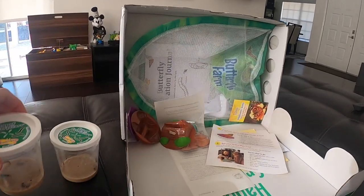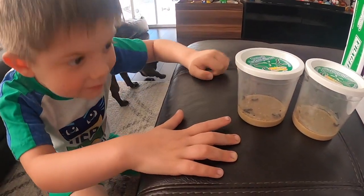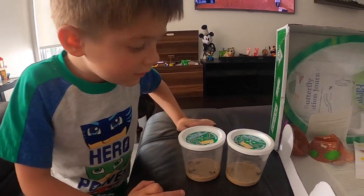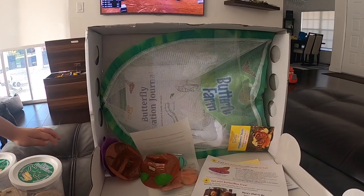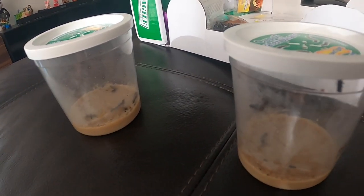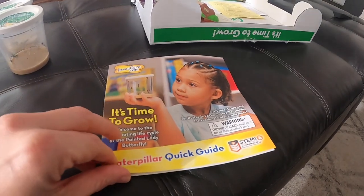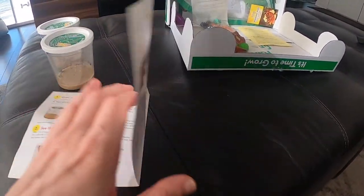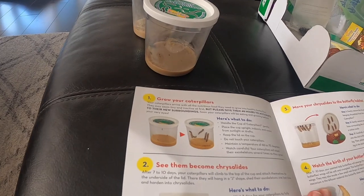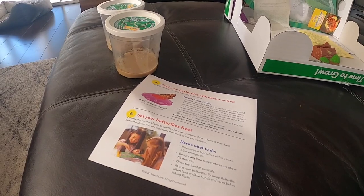We got two containers of caterpillars. They're so small — those are going to become butterflies! They're not moving much, and this is the rest of the butterfly farm kit. They were probably just taking naps — you're absolutely right. Here are the directions: 'It's Time to Grow, Caterpillar Quick Guide.' Step one is to grow your caterpillars — there are six steps total.